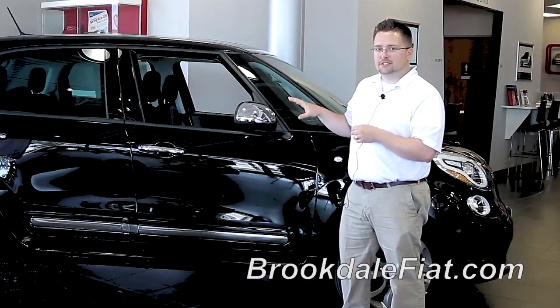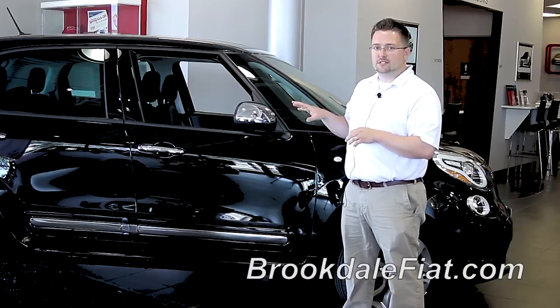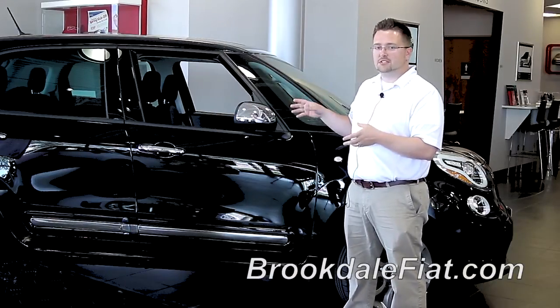Now, we've just shown you how the rear seat folds in the 2014 Fiat 500L. Should you have any questions, please consult the owner's manual as this demonstration was just a guide.